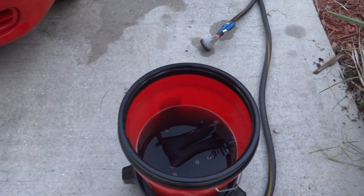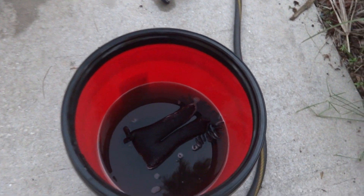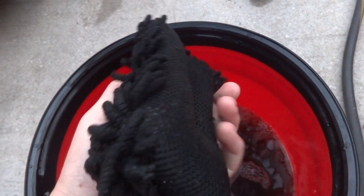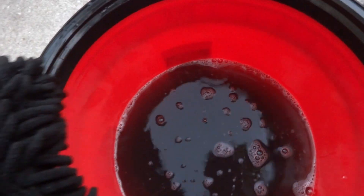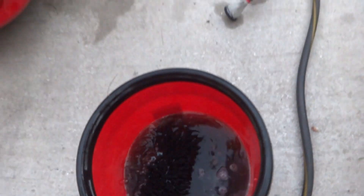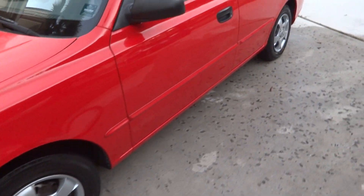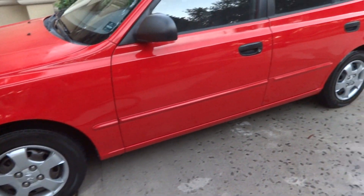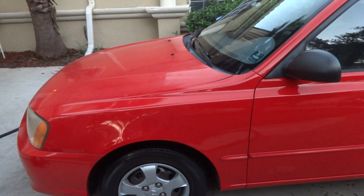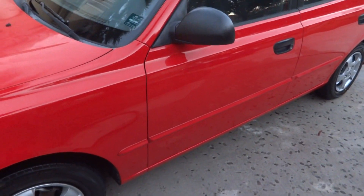Look at this water — look how filthy this car was. This is why I wanted to do the Tech Wax review on this car, because my other cars are usually decently clean. Look at my wheel sponge — I have two different ones and this is the wheel one. Look how black it is. That water is black, and it was already dark before I even started doing the wheel. The wheel is all cleaned up using Griot's Garage wheel cleaner — it came off instantly. I'm going to try and do a water test before it gets too dark, but I may have to wait until tomorrow morning for the final results.